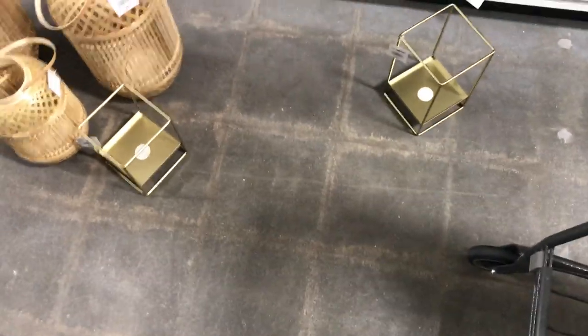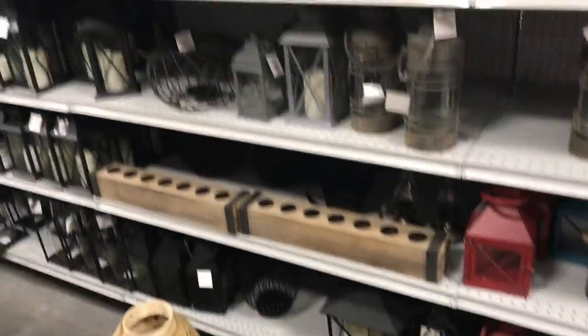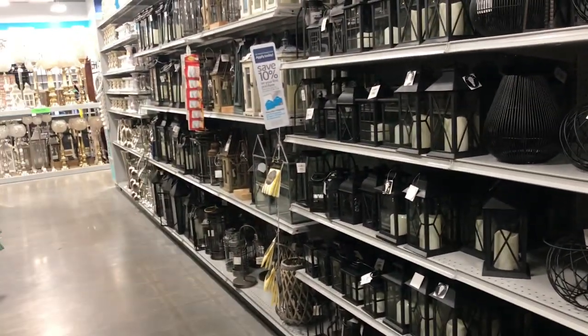So I had to come back because we didn't have enough room in our car for everything, but I've been sitting in here trying to figure out what lanterns I want to buy.